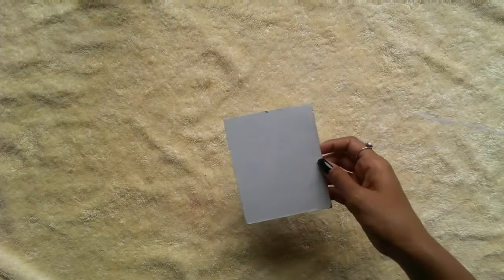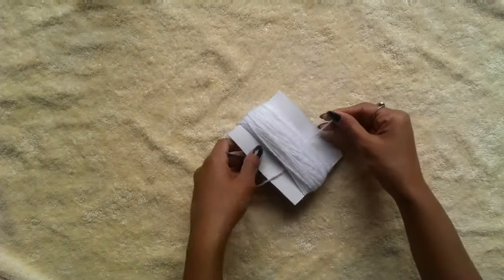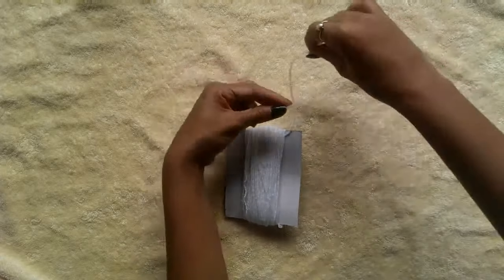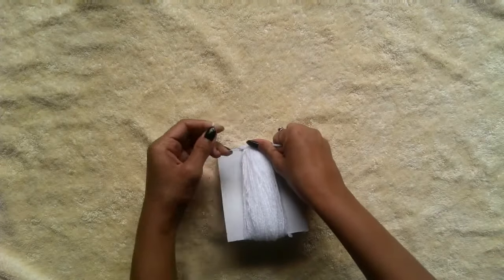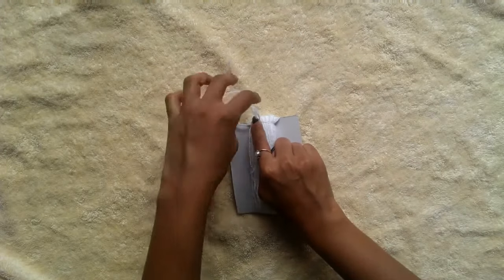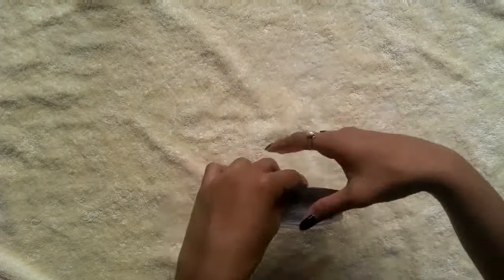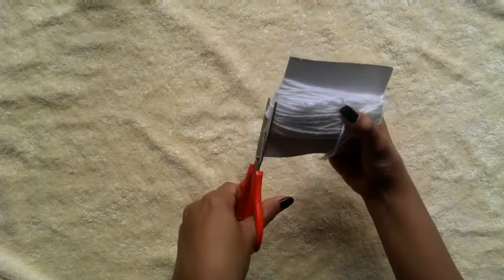Start wrapping the wool around the cardboard. After wrapping the wool around the cardboard, tie and secure it, then cut out the wool from below.